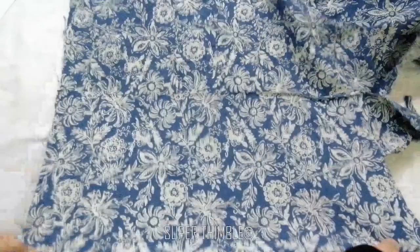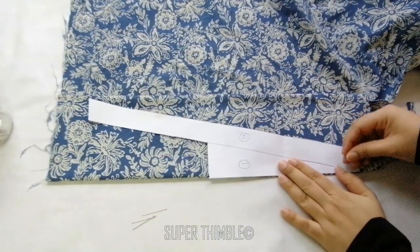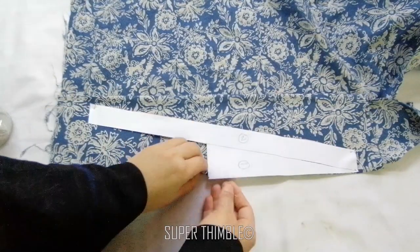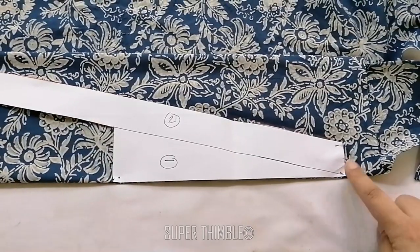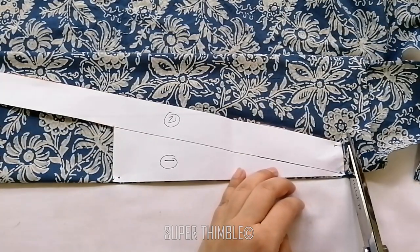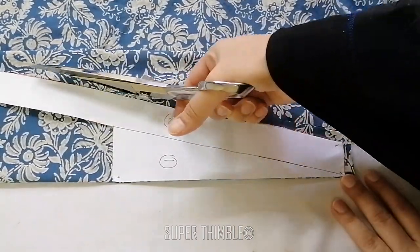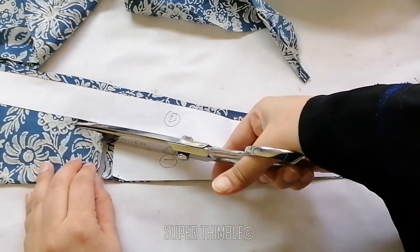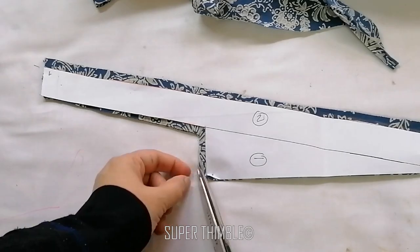Take the fabric and fold it 2 times so that you have 4 layers. Place the draft on the folded side and pin it. Leave around ¼ inch seam allowance and cut. At the top, which is the shoulder line, don't leave seam allowance. Make a center notch.